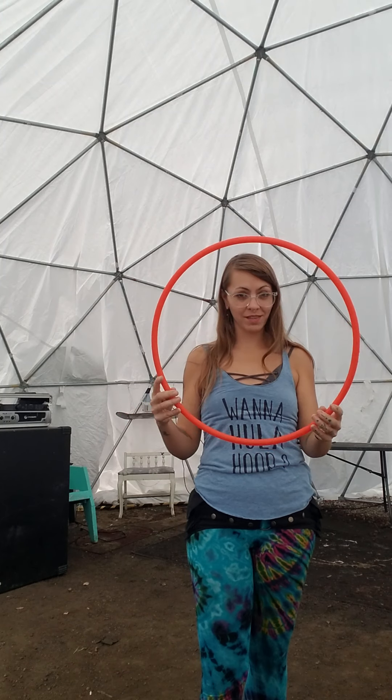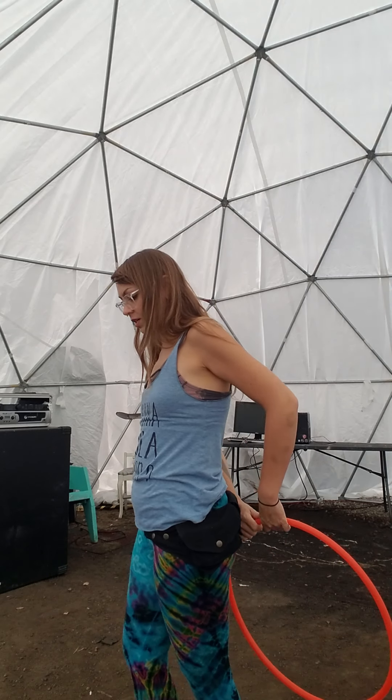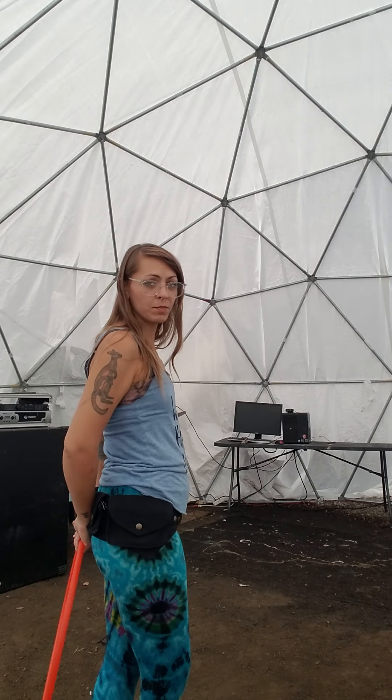I'm doing this with a pretty small hoop. You can do this with many, many different size hoops. I just like these minis — I think they're fun and agile. One thing to notice before I start to break down what is happening with the hands is that this move involves a turn, and the turn is going to be the thing that actually brings the hoop in front of the body and then behind it again in a continuous way.